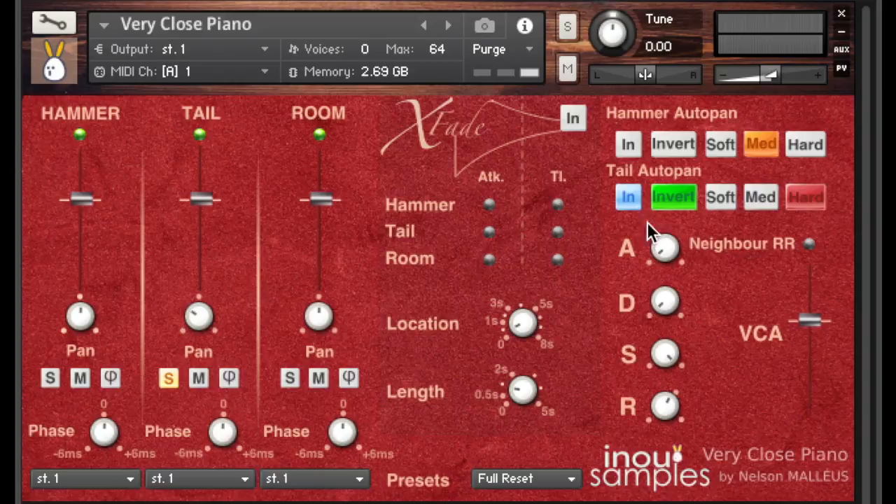You can also activate a Neighbor Round Robin that will use the neighbor notes in case you have unpleasant repetitions. And here you have the ADSR envelope — Attack, Delay, Sustain, Release — applicable on all tracks and all notes. To finish with this board, you have the VCA controller that controls all tracks' volume in one action.